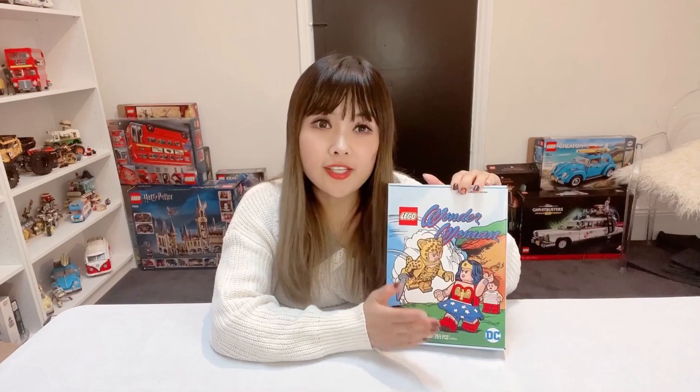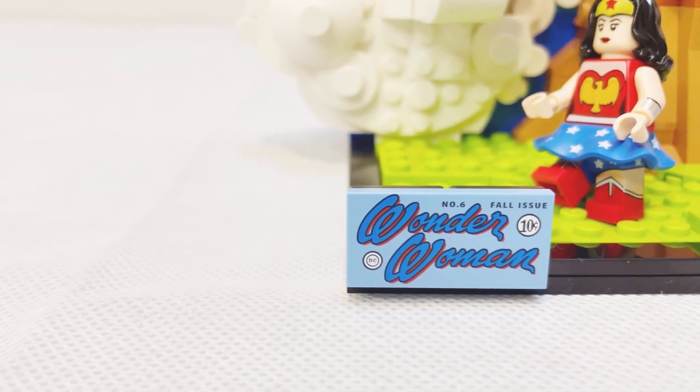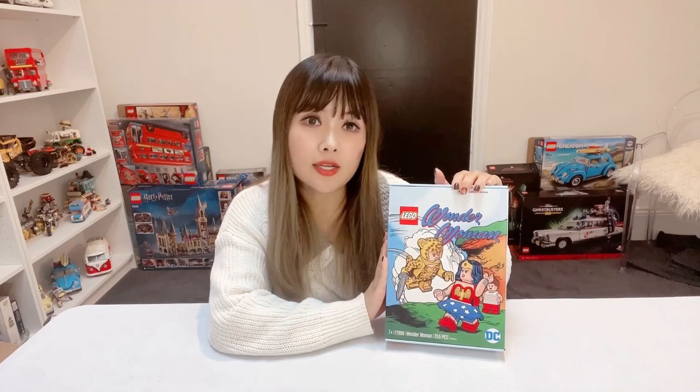Although it is an exclusive set, the only exclusive part from this set is the 2x4 plate. The rest of the parts in this set, including all the minifigures, can be found in other LEGO sets.